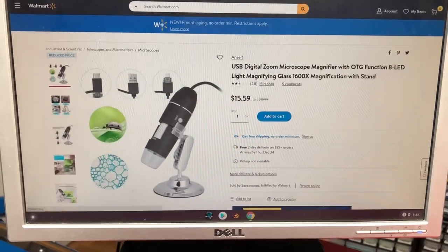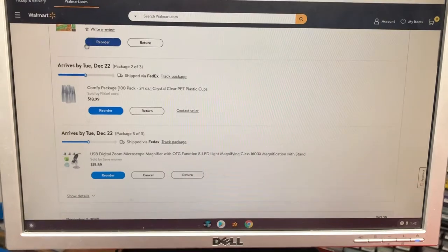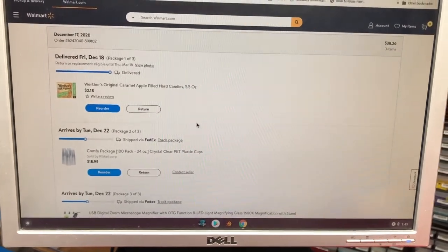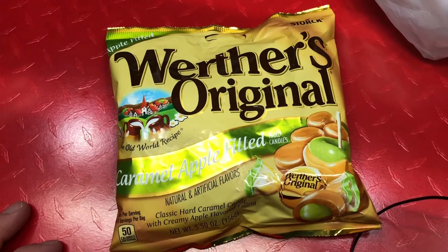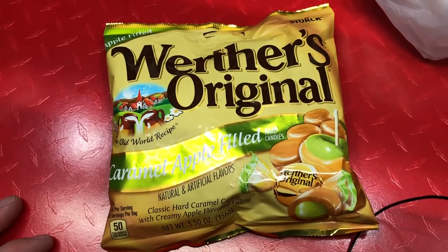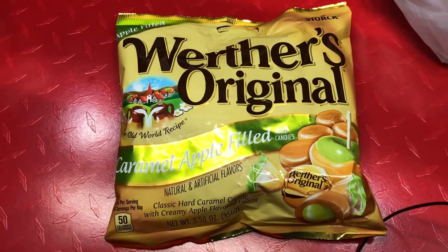I had to get one more item otherwise I'd have to pay shipping, so I got some Werther's candy — I needed about two more dollars. Everybody knows I eat lots of candy. They actually had someone drive it to me from the local store. I ordered this last night on Thursday, today's Friday, and they drove it and dropped it off by 10 o'clock the next day. I'm not sure how they make any money when this cost $2.18 and they paid someone to drive it in their personal car from Walmart — but somehow they're making money I guess.